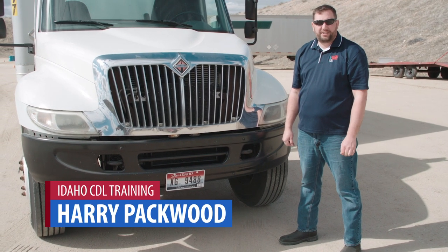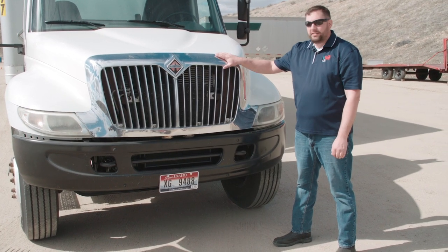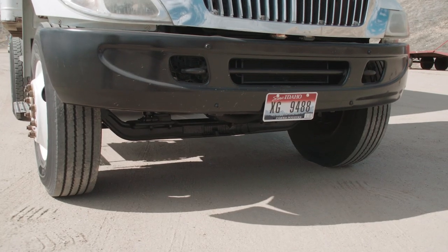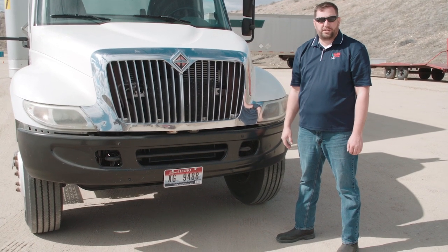Hello, I'm Harry Packwood with Idaho CDL Training and today we're going to cover a pre-trip vehicle inspection for a commercial vehicle. We're going to start at the front of the vehicle. We're going to look for leaks on the ground and look for the truck leaning to one side or the other, which would indicate a low tire or a possible suspension issue.